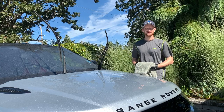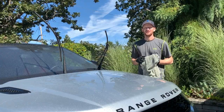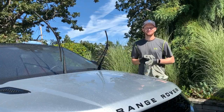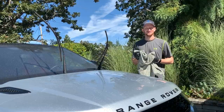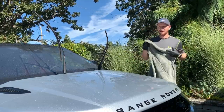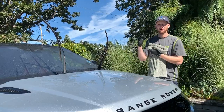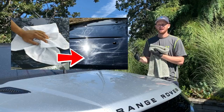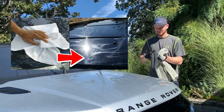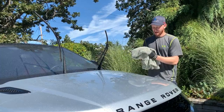Hey everyone, Alex here again with Stellar Finish Auto Detailing — a quick instructional video on how to properly dry your car. We're gonna keep it nice and simple. We've just finished washing this car and we have a microfiber drying towel. We don't want to use any chamois or hard cloths like cotton or an old bath towel — stick strictly to microfiber for anything that touches your car's paint.